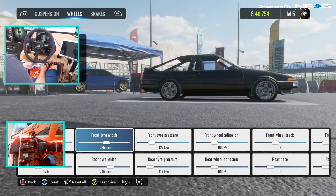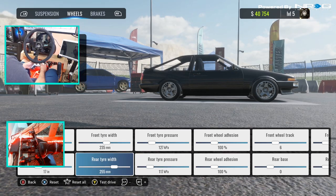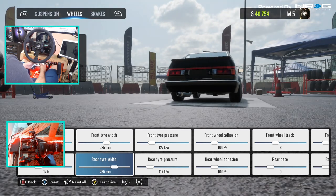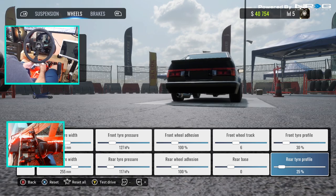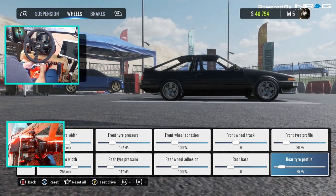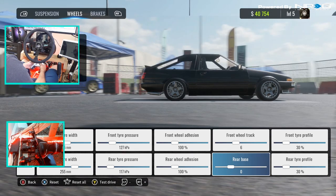We increased our tire width to 235s. Can we go 255s? Let's go 255s. And now we'll go 255s in the rear, 235s in the front. Drop that profile down a little bit. Now we'll keep it beefy. And we increased the front track.